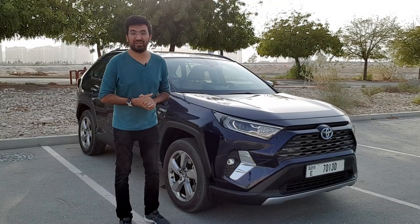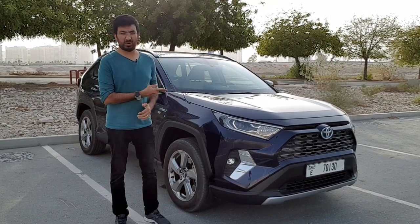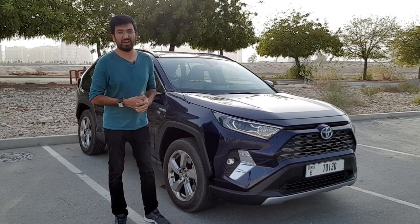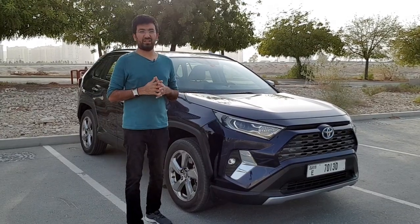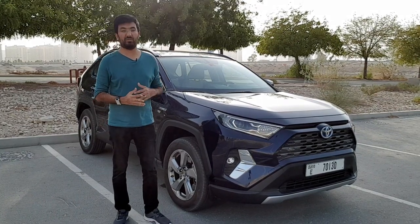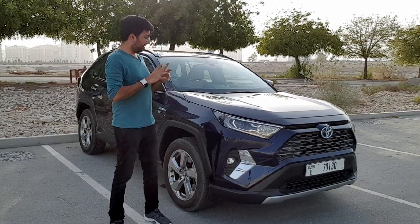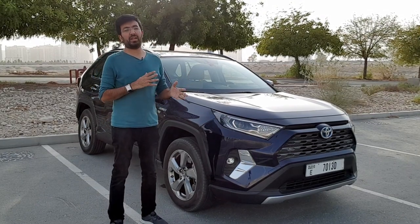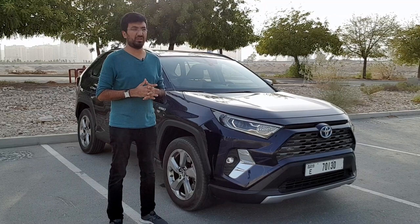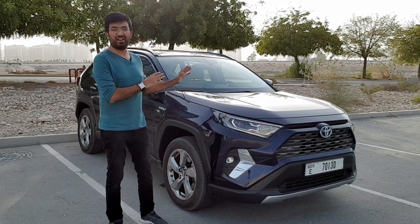Hello Internet and welcome to another video. You have joined me with the Toyota RAV4 Hybrid. The RAV4 basically means it's a recreational activity vehicle, and the 4 stands for four-wheel drive. This is pretty much a four-wheel drive but kind of an everyday car that you can use in your daily commute. Let's start finding out how this car is.